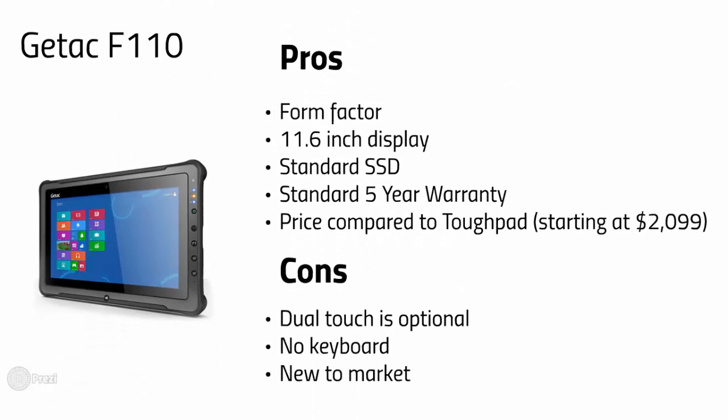Next up, the G-TAC F110. G-TAC comes in strong in the fully rugged tablet market as well with this stellar machine. Pairing it with that industry-best bumper-to-bumper warranty and a comfortable display size at 11.6 inches, it should be great no matter the application. I may be sounding a little biased towards G-TAC, but I'm calling it how I see it.